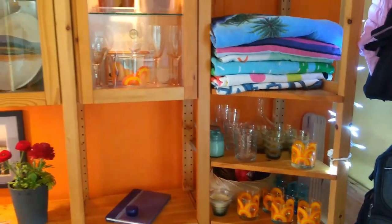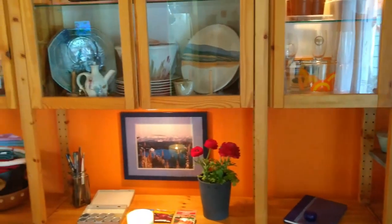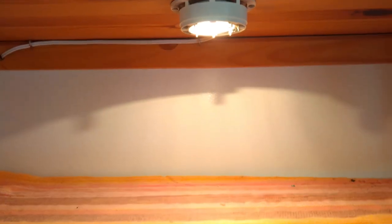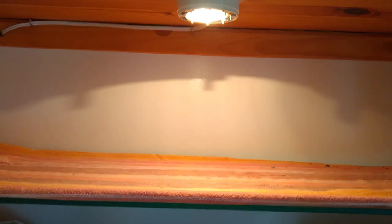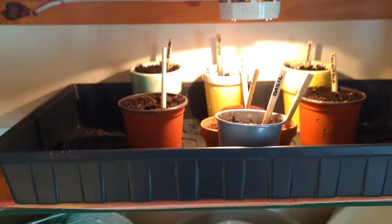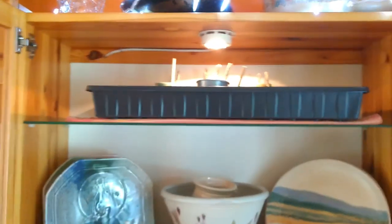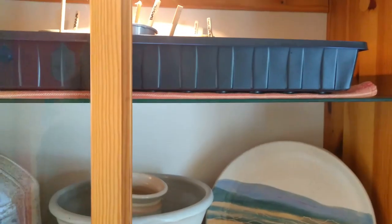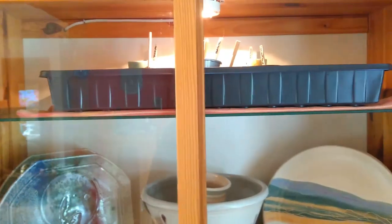I took all the dishes out of the top shelves, and up here there's a 15-watt collagen light which really warms the cabinet. I put a towel in there for the tray. These are some plants I started 12 days ago, and you'll see in the video how much they have grown. I was so surprised that this worked.